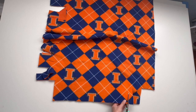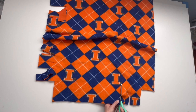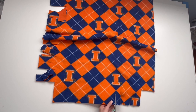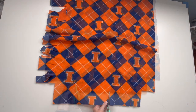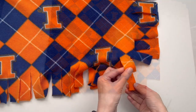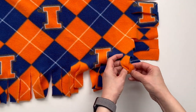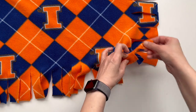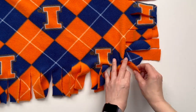It looks like a tassel. It's okay, as long as it's long enough and spaced enough to be tied twice. Let's tie them twice. You have to tie it over and over in the same way to make it beautiful.